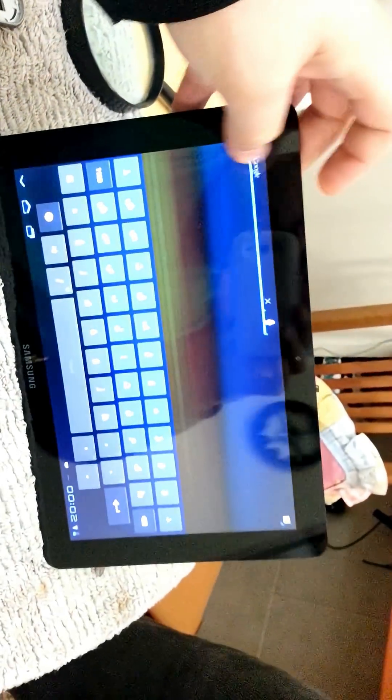Then your tablet will go back to life. All right, hope this helps you guys.